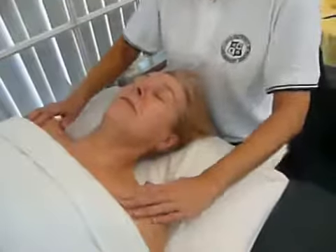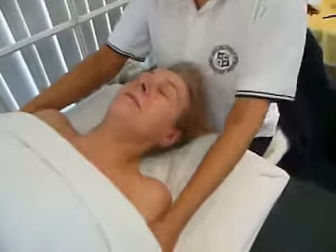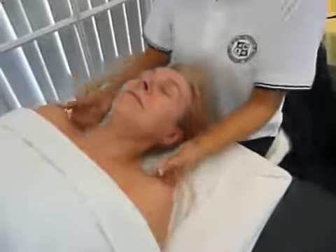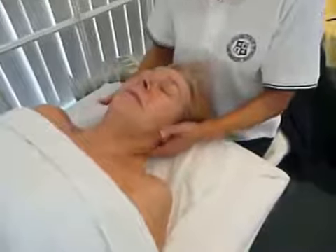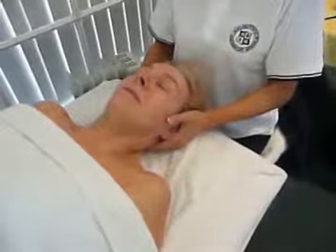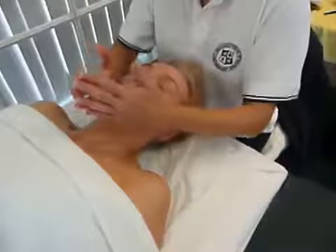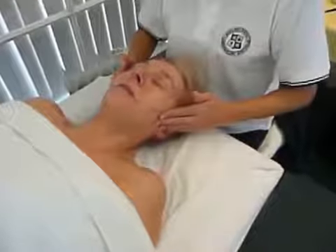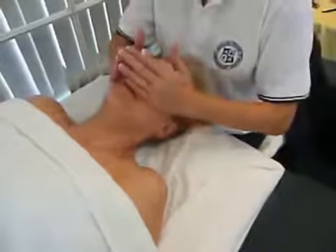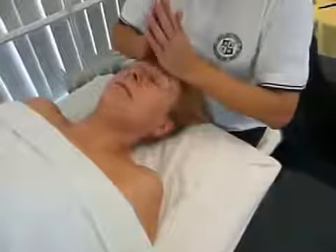Sweeping moves come down the arms, underneath the shoulders, with your fingers, and work them up and back to finish at the occipital ridge with a bit of a pull. Then you link your moves with sweeping motions on the chin, the cheeks, and the forehead.